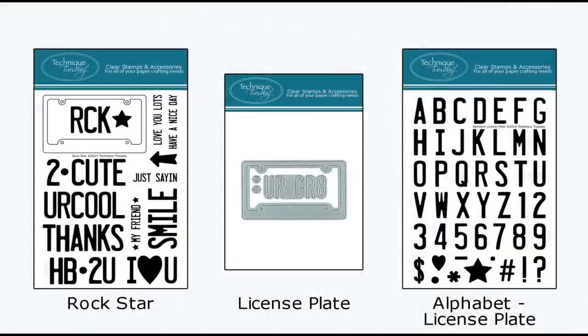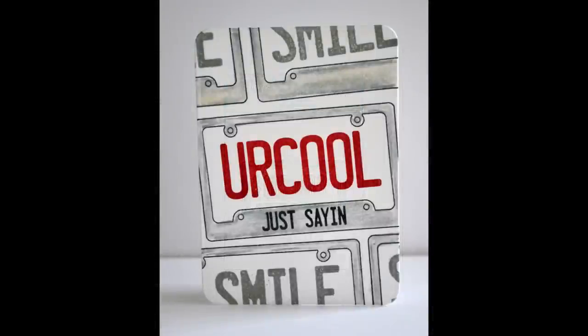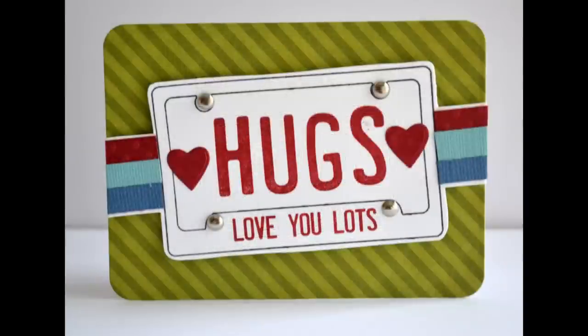Friends, you're not limited to just using the dies. We've also designed two stamp sets that work with these dies: the Rockstar stamp set as well as the license plate alphabet. Check out this story card — this is the 'You Are Cool' story card. We've stamped the license plate over and over onto a story card base, then stamped some phrases from the stamp set into the license plate portion, and also stamped some smaller phrases onto that middle frame. Here's another story card we used the stamps on — the Hug story card. We stamped the license plate using the Rockstar stamp set and stamped a small phrase onto that license plate frame.